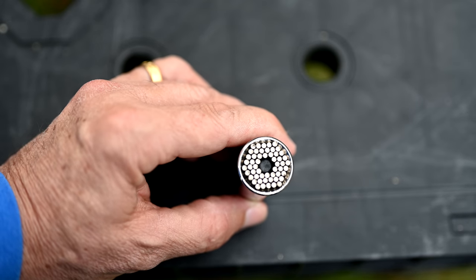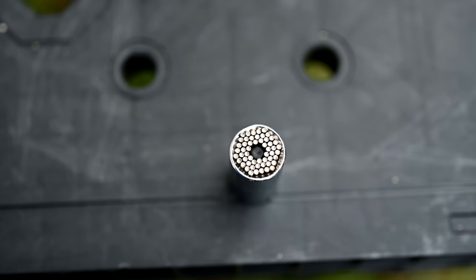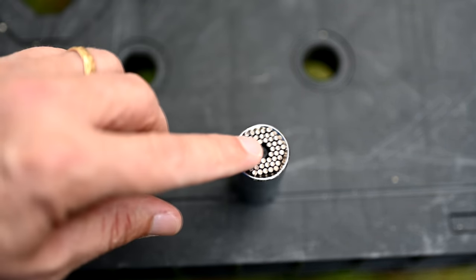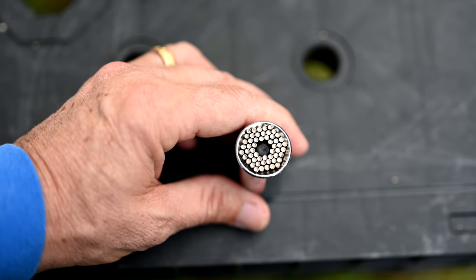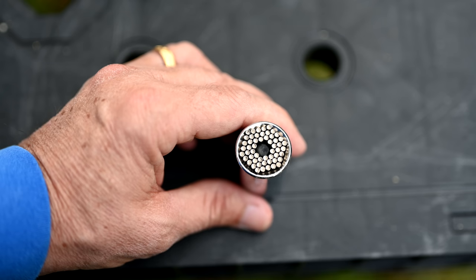You also get higher torque with this socket. The Gator Grip is rated to over 150 foot-pounds, and in laboratory tests they exceeded 200 foot-pounds of torque, though they warrant it up to about 150 foot-pounds.